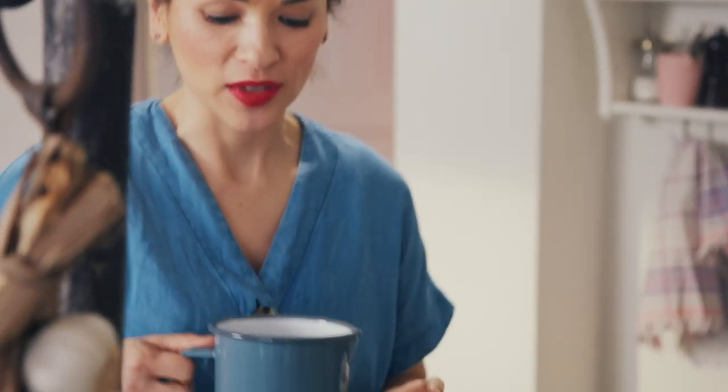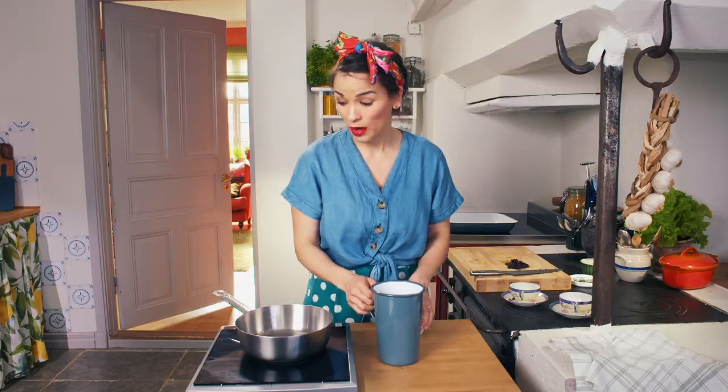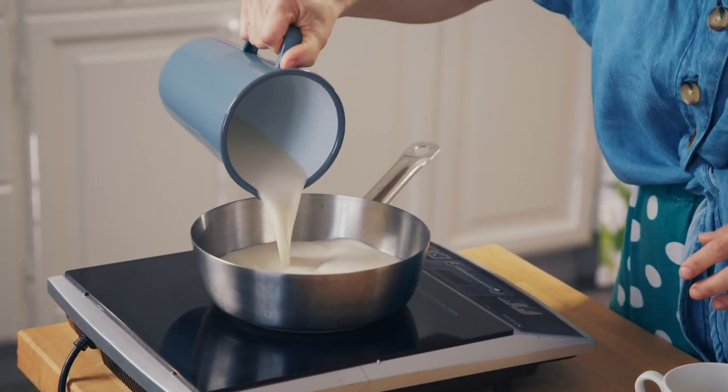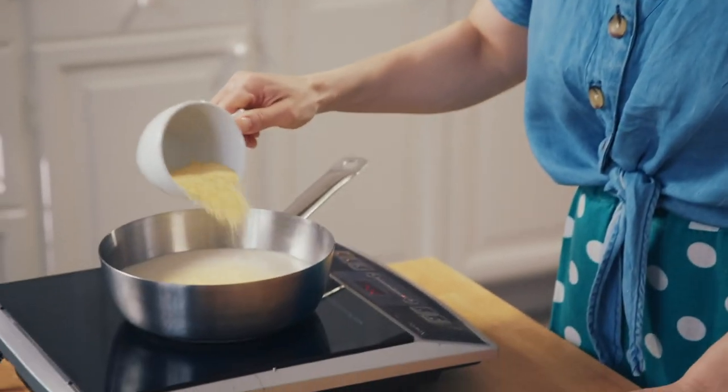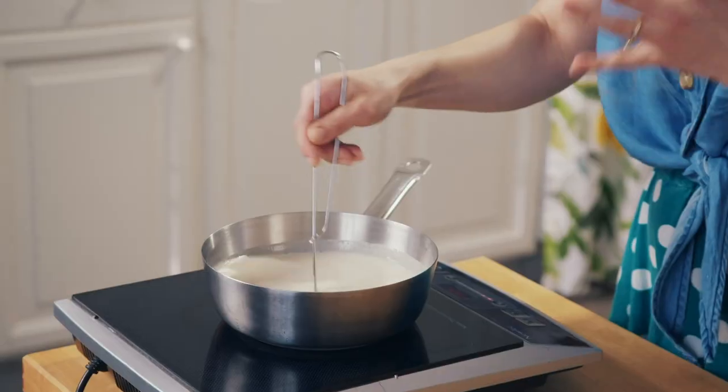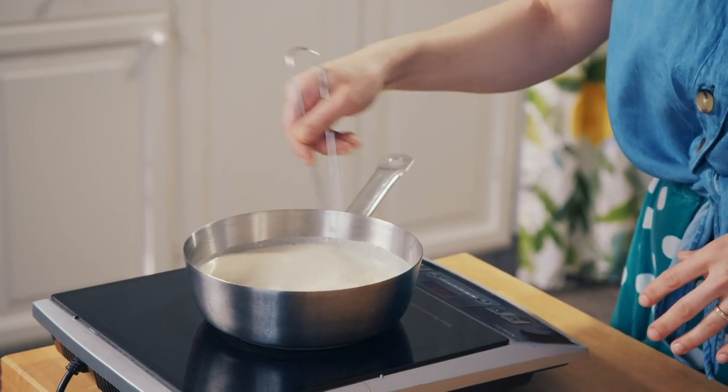I'm using almond milk for this pudding. You could use normal milk — I would go full fat for a lovely rich flavour. Almond milk is really lovely to use because it's got a nice nutty flavour. You could also use coconut milk, soya milk, any milk you fancy — so you can make it plant-based if you like. Pour 500 millilitres into a warm pan. Start at a low heat so you have a chance to whisk in the semolina and avoid lumps — there is nothing worse than lumpy semolina pudding. Add 35 grams of semolina. We're looking for the semolina to thicken up the milk and create that perfect texture.